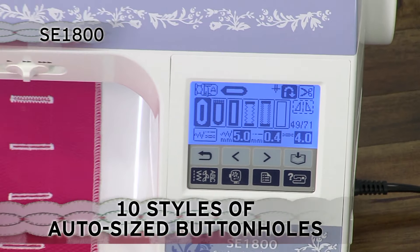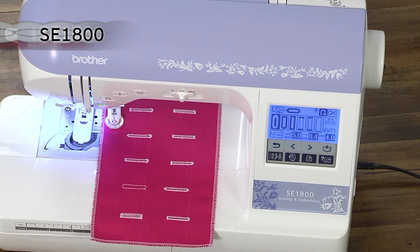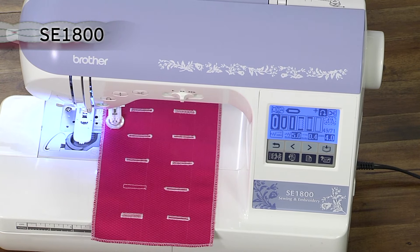Also included are 10 styles of built-in one-step buttonholes that are automatically sized to fit your specific buttons for a true designer finish.